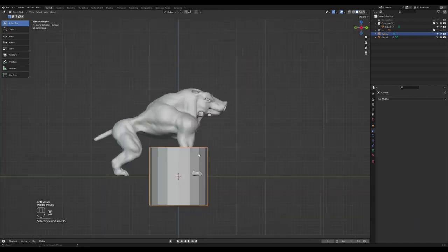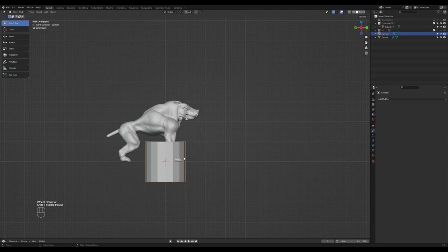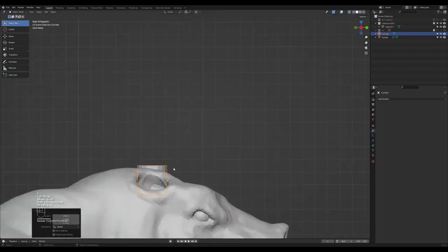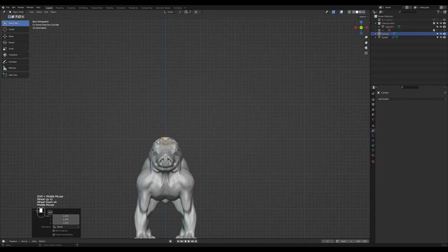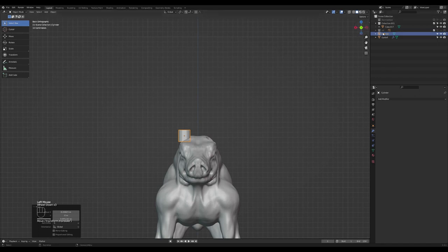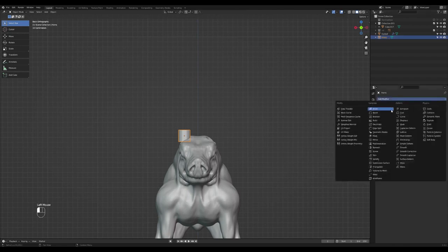Snap to the right view, you need to move it and then scale it so it almost fits over here. You can zoom in if you want to. I'll shift and move this guy like that. Then I'll add a mirror modifier.